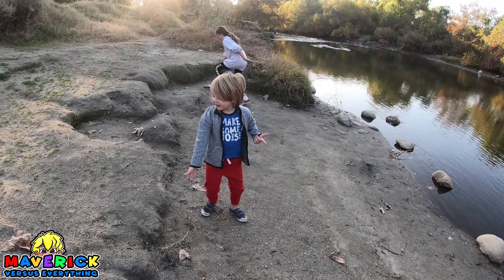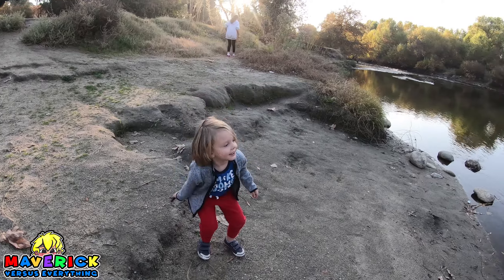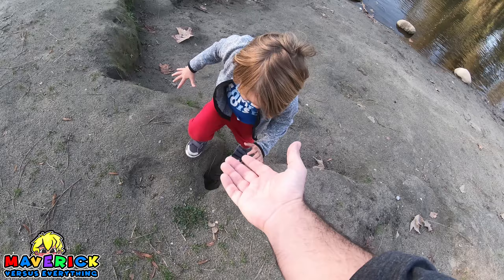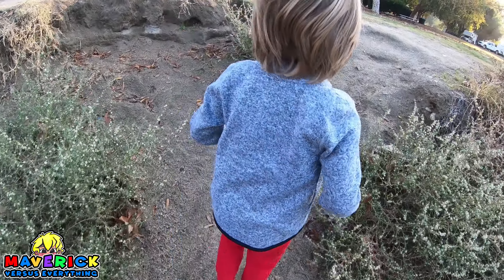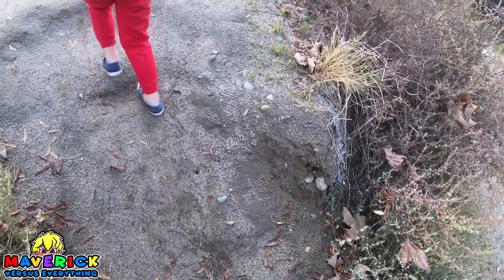I don't even know how you got over there. I'll throw this stick. Okay, go for it. That didn't even go in the water. Let me help you up. You got it? Dude, you don't even need my help. Go find some treasure. I wonder what kind of treasure is out here. We got to watch out for the treacherous spiders, dude.